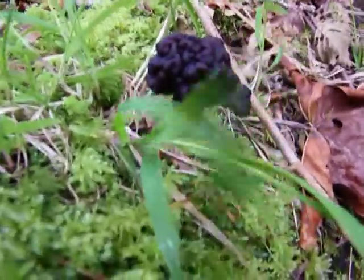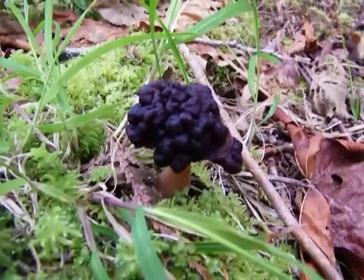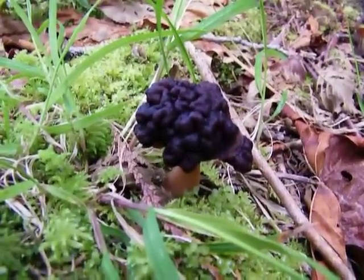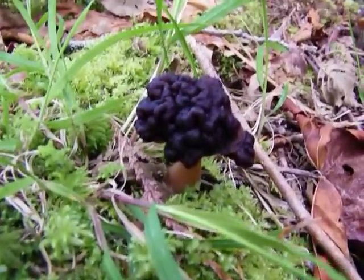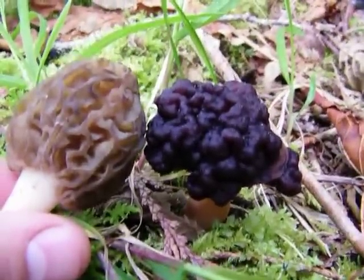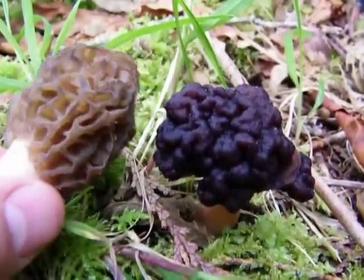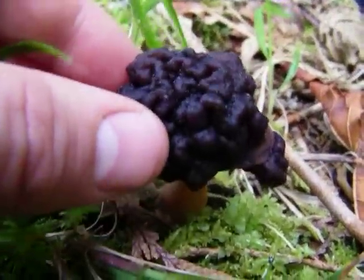Here I found what's pretty common when you're looking for morels — it's called a brain mushroom or a false morel. You can see it's a little different from the morel. The morel is inverted like a honeycomb, and this one bubbles out and looks a lot like a brain.